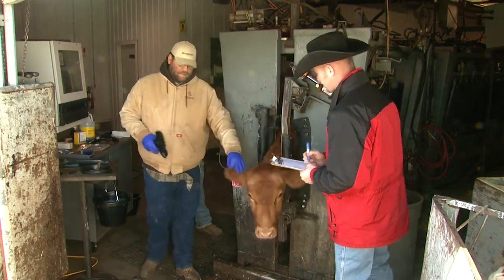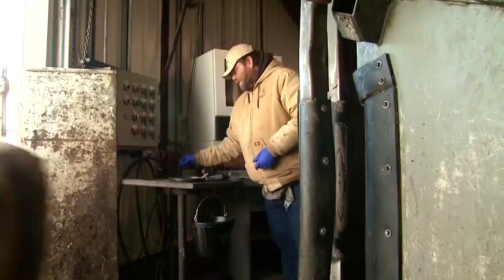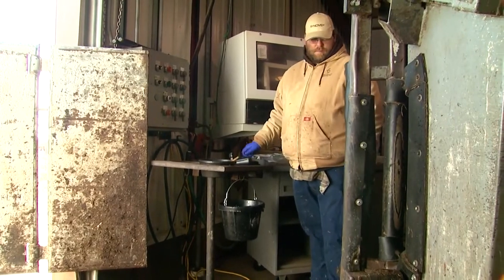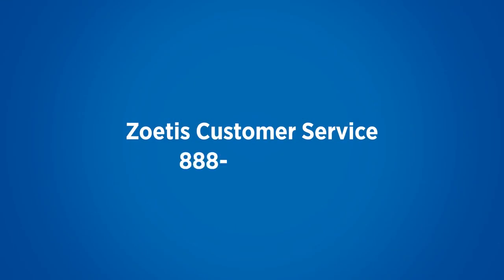The IQ Program helps managers train their crews and establish standard inspection procedures. Program participation helps cattle feeders gain the highest possible return from an implant investment. To request any of the Cinevex IQ Program tools plus a free consultation with a beef productivity specialist, contact your Zoetis representative or call Zoetis customer service at 888-963-8471.